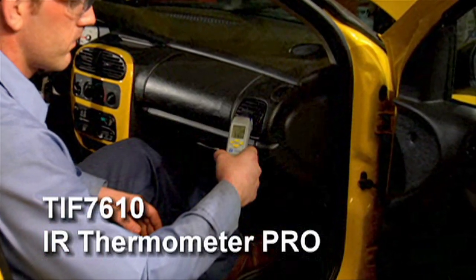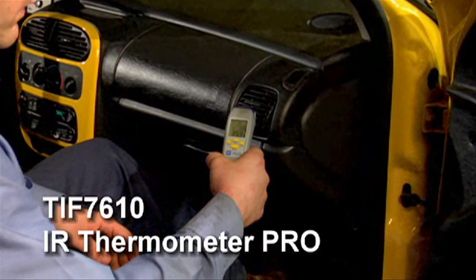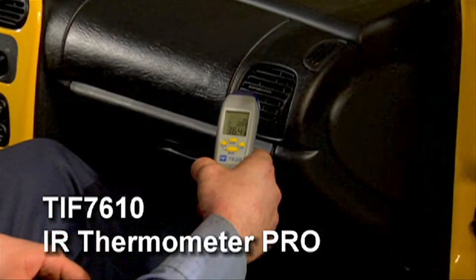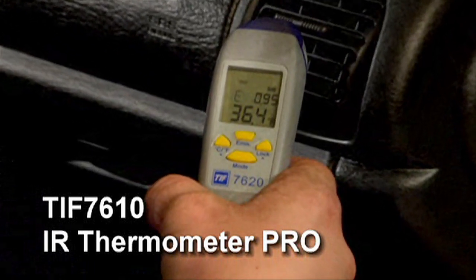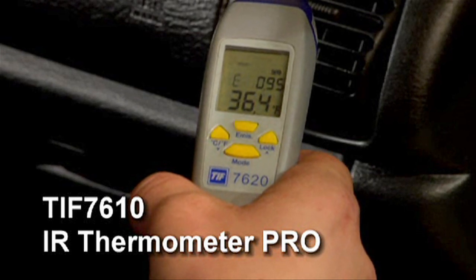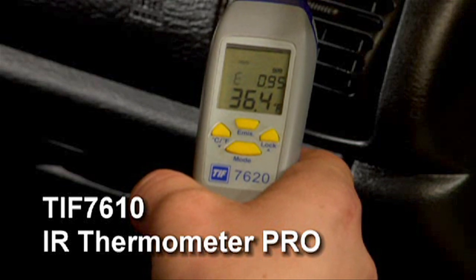The TIFF 7610 infrared thermometer pro incorporates SOC — system on chip — technology, which has allowed the creation of a compact, lightweight tool. Just aim and shoot; the laser point helps you quickly and easily detect the temperature. The innovative optical lens allows high accuracy measurements with a temperature range of 10 to 1 distance-to-spot ratio.